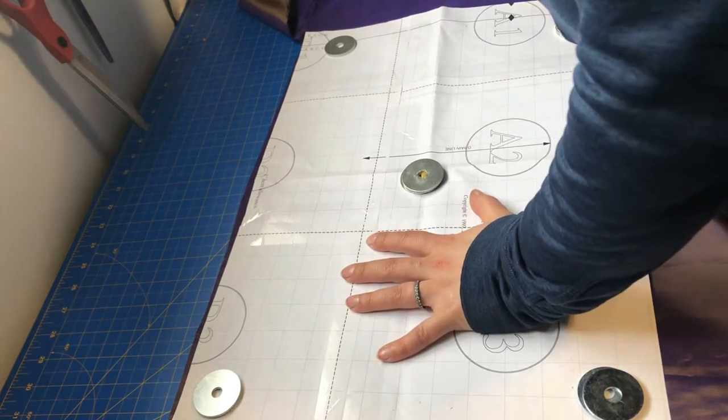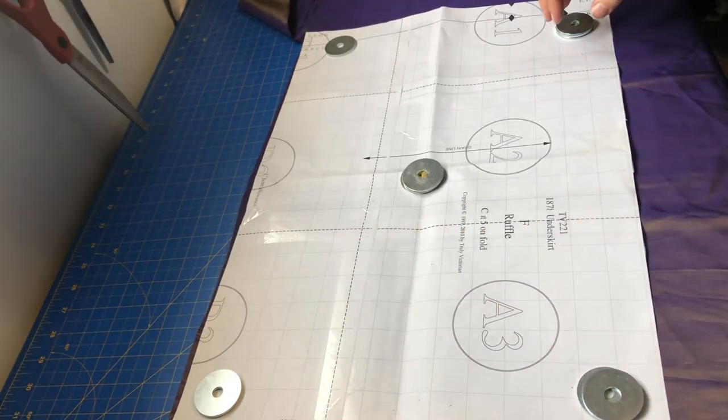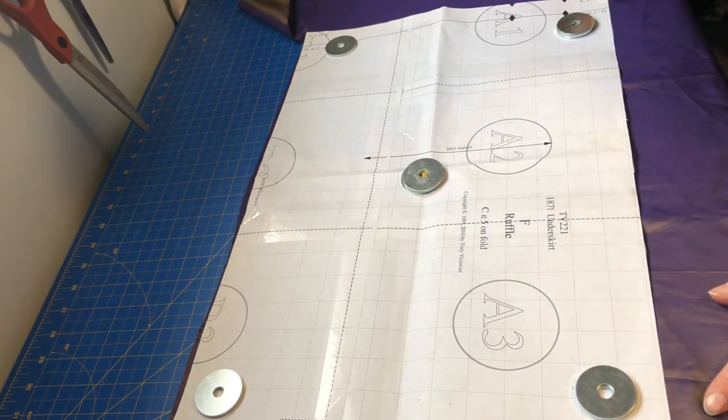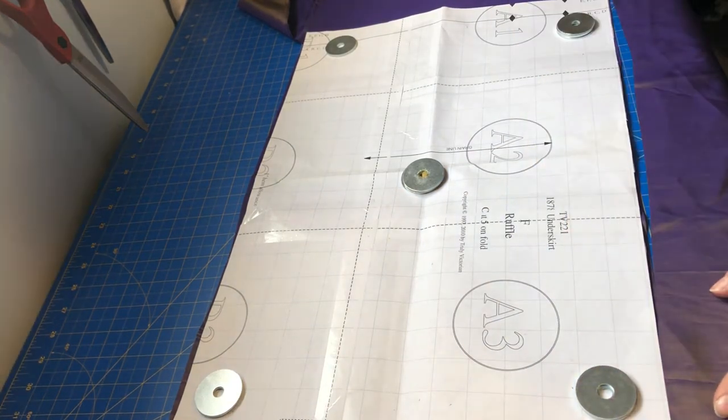I've got my pattern weights down and I will cut out five of these ruffles on the fold, as I mentioned before. My cutting table is great — I can use my rotary cutter. It makes the job much faster and much easier on my hands too.